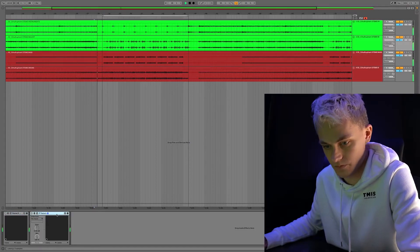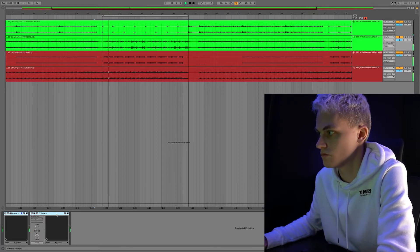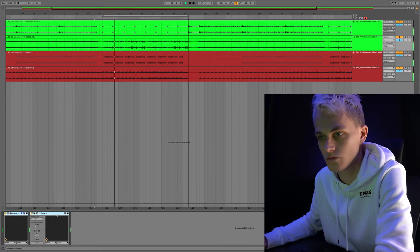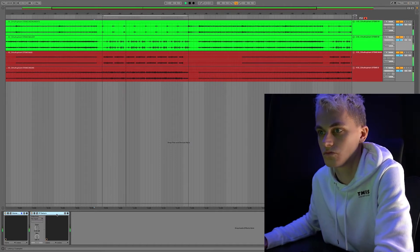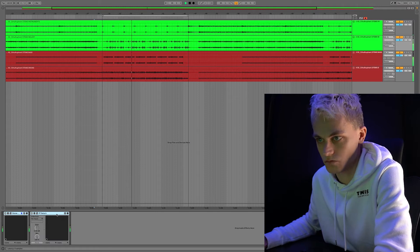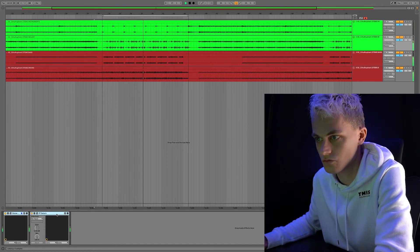Let's listen to the before and after. You can tell it's the before and after because I'm switching the plugins on and off. Here we go — so that's the track.